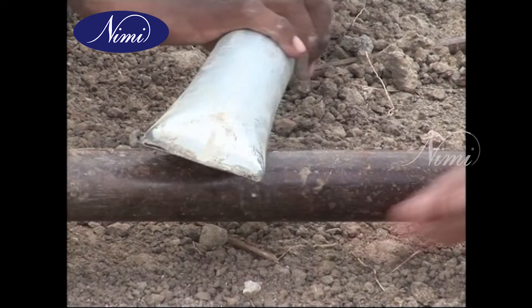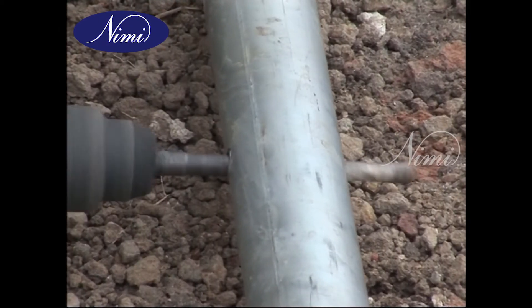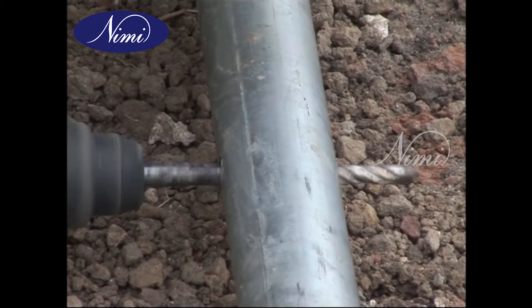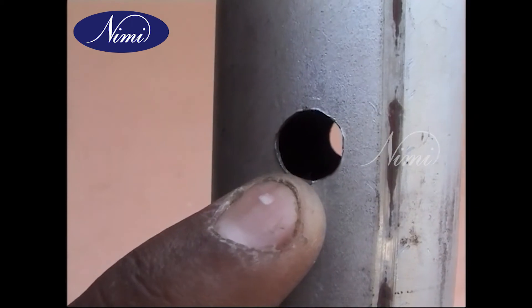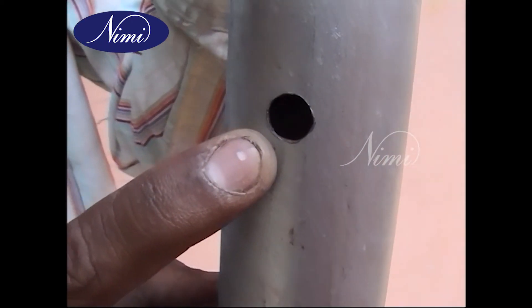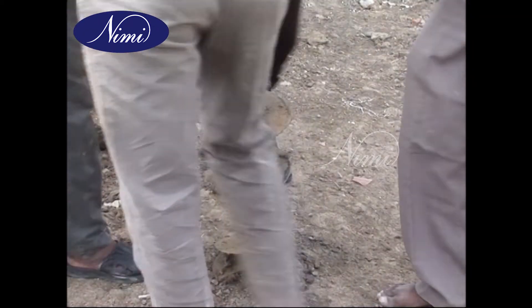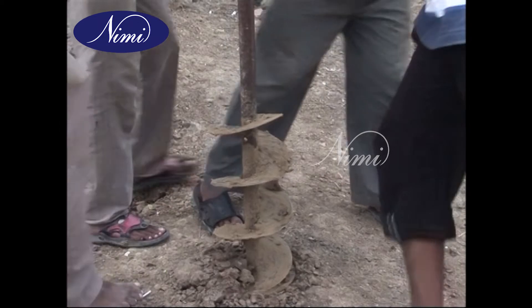The GI pipe should have a sharp edge at the bottom side. Drill the required number of holes so that the distance between the holes shall be as shown in the diagram. Then dig an earth pit.